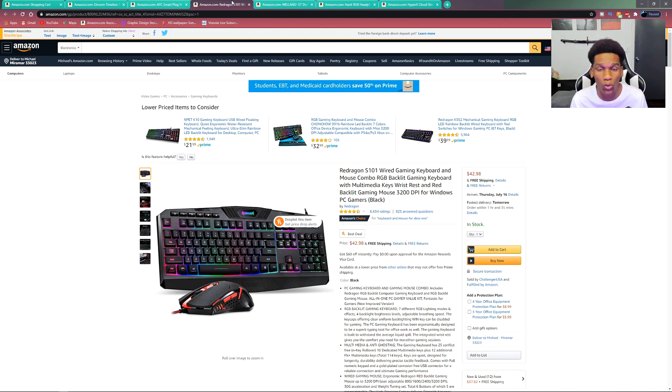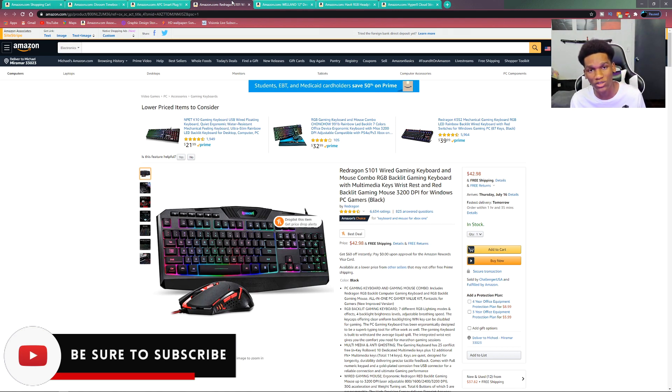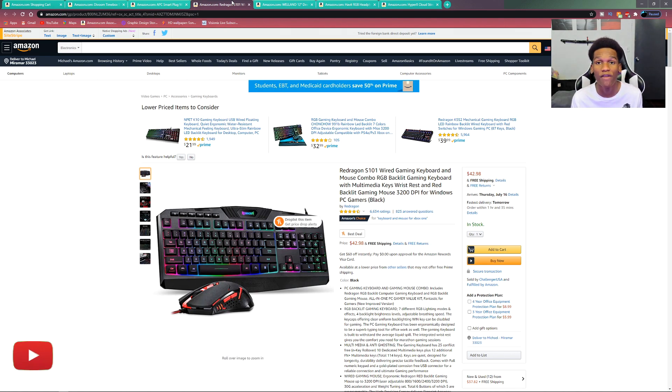Next up is this really cool keyboard and mouse combo. I did feature this in my $500 PC build — I'll link that in the description. This keyboard and mouse combo is just amazing for the price, you really can't beat it. My friend has been using it since he built his PC and still loves it. It's very sturdy, looks nice, and it's RGB. It might not be mechanical, but for the price point you can't complain — it does what a keyboard should do and more, and you also get the mouse included.